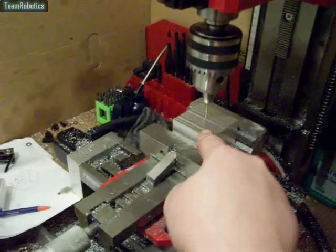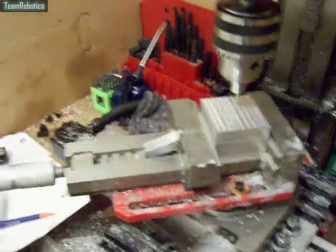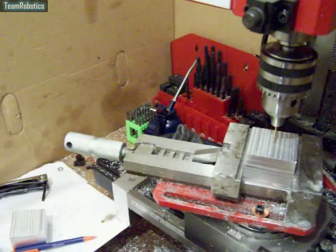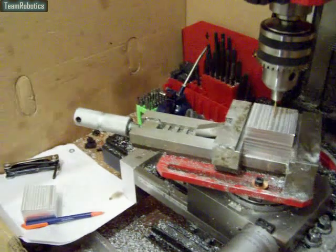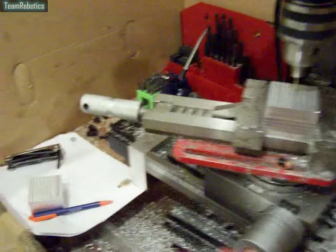And then I've had to get the work spot bang in the middle, so that when I turn the handle on here, everything remains centred. So that's what I've had to do. So now it's set up for milling. Fingers crossed, the job should be a good one.